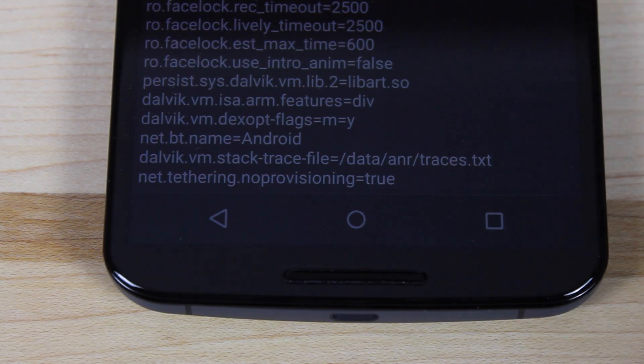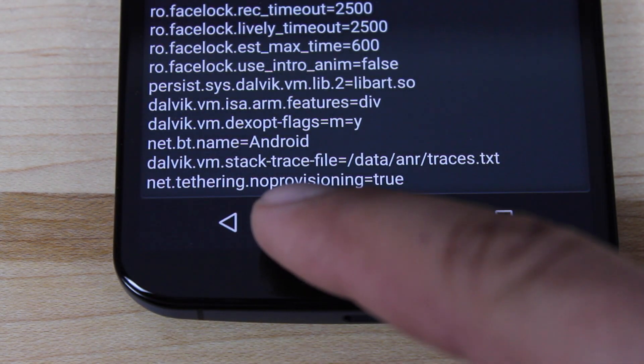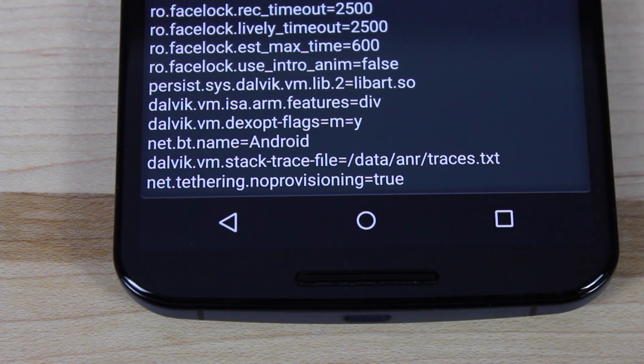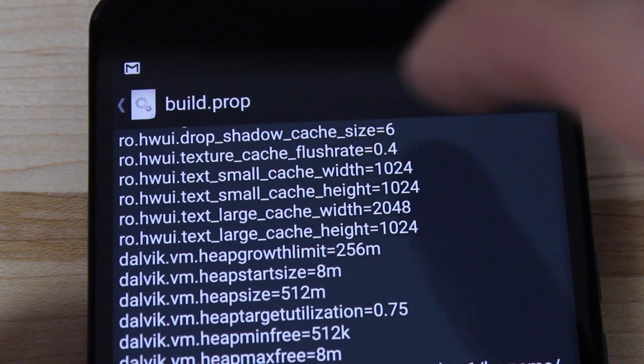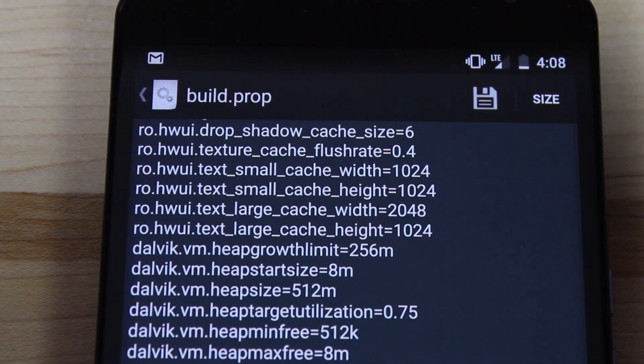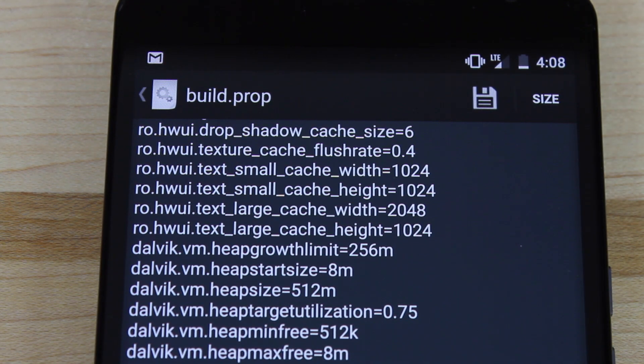Scroll all the way to the bottom and add one line: net.tethering.noprovisioning=true. Just add that to the very bottom, then click the save button and save the build.prop. After that, simply reboot your device.